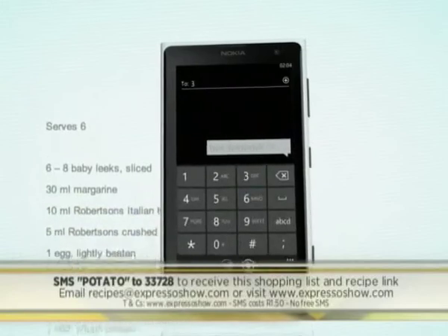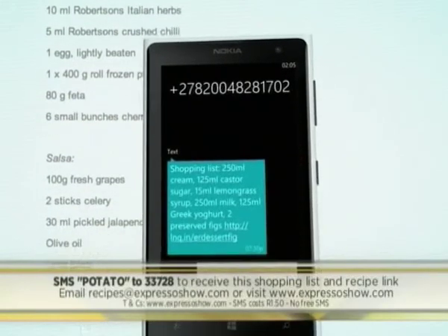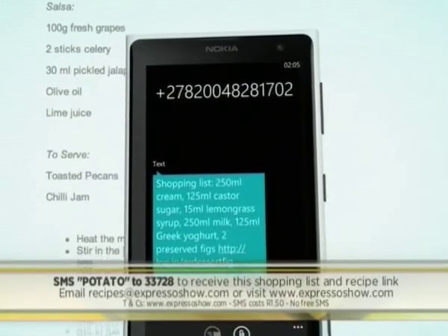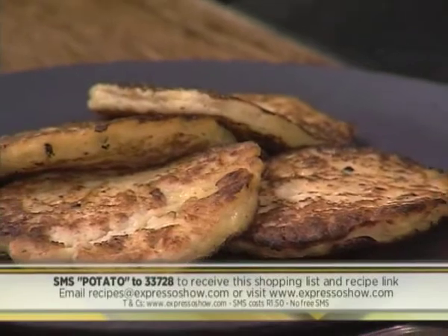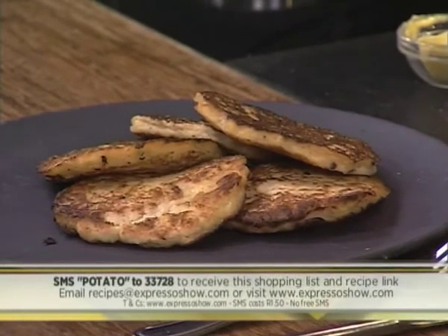SMS the keyword potato to 33728 to receive the shopping list on your phone. SMS cost one rand fifty — no free SMSs and T's and C's apply. And there you have it — now you know exactly how to make your own boxty or Irish potato pancakes.